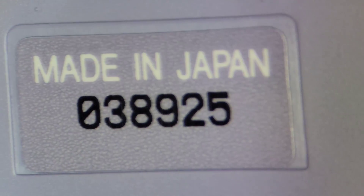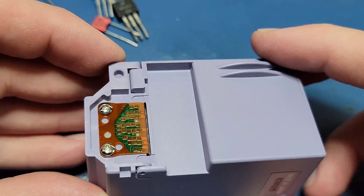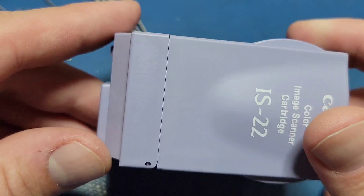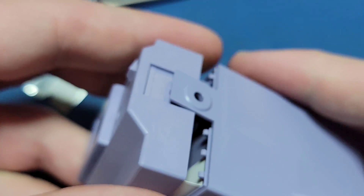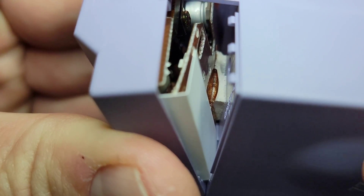Without further ado, let's open it up and see what makes it work. It looks like it should be pretty easy to open — one side has hinges and the other has a clip that needs to be flipped open. After unclipping the clip the bottom rotates open, but it stops. There's something holding it closed. Getting a closer look inside, there appears to be a sticky piece of foam holding the two pieces together.